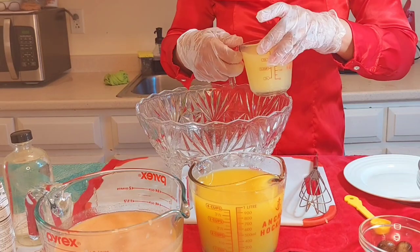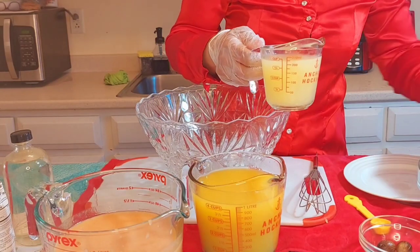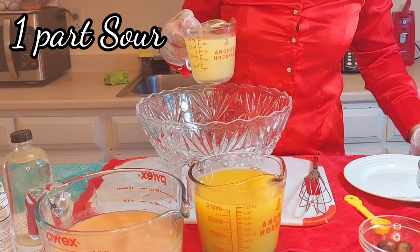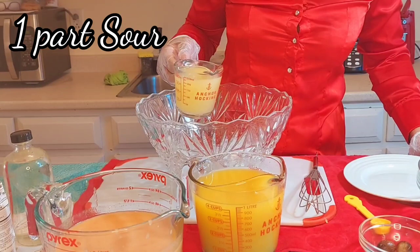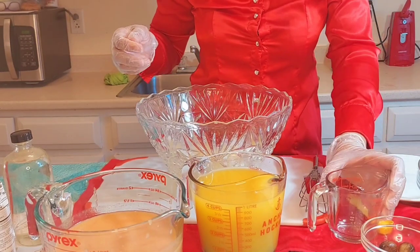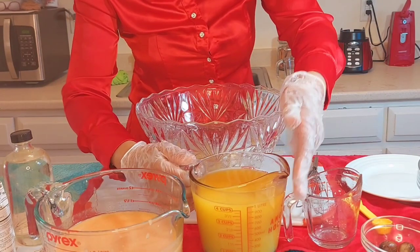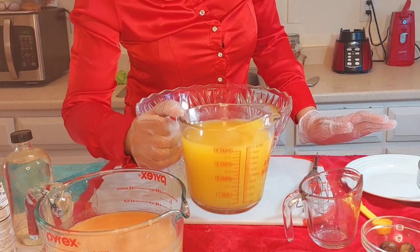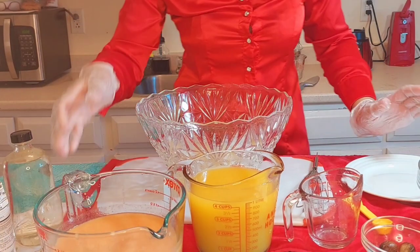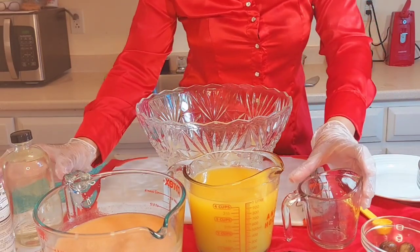We are finished squeezing our limes — this is only seven lemons that I squeezed here, and I still have the skins and a couple lemons left. As I said, it is one part sour, so we're going to put that in our bowl. Then it is going to be two parts sweet. This is my pineapple juice and this is my fruit cocktail — it doesn't really look like fruit punch but we'll see how it goes, it's all strained.